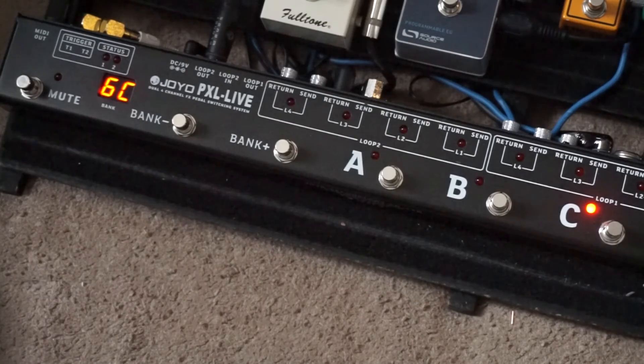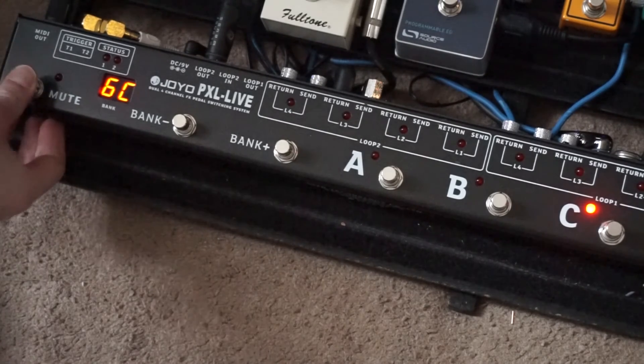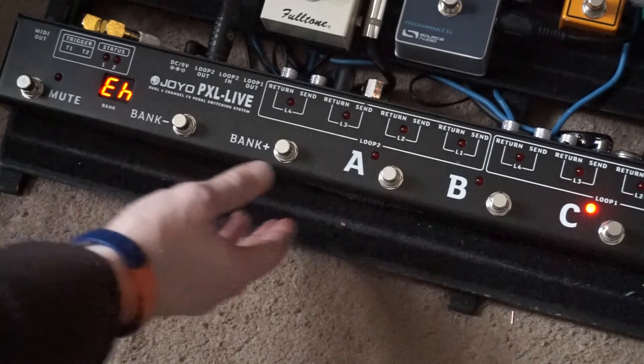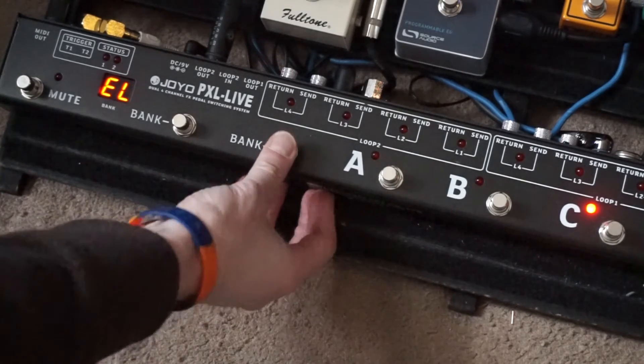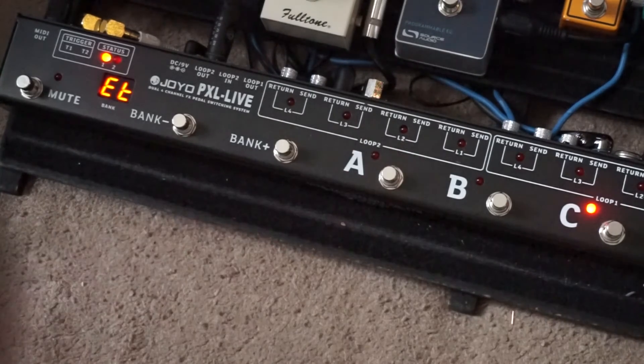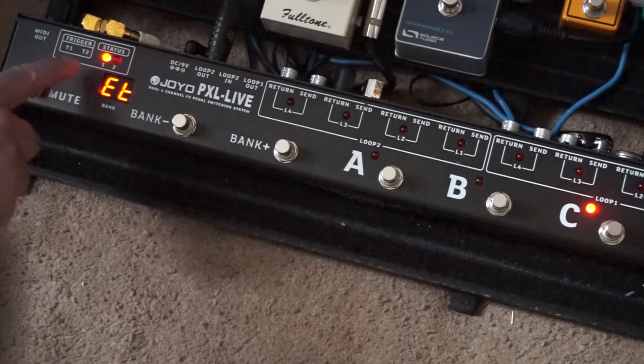To enter programming mode, press and hold the mute button. Now press bank plus until ET is shown. Note that in the manual this is listed as EF, so versions of the unit may vary. ET is the main trigger section, so press button A to activate trigger one, which is the effects panel, and you can see the light turns on.